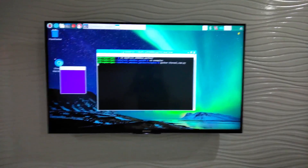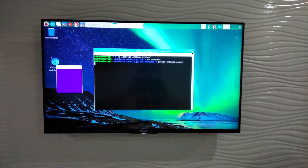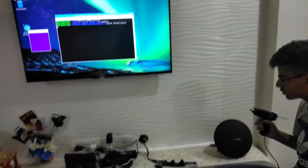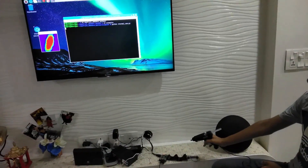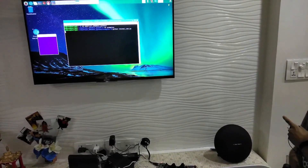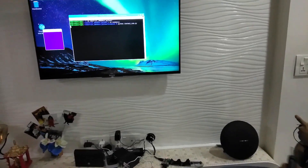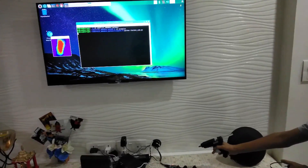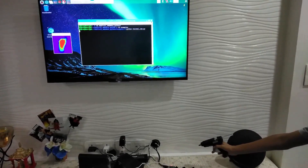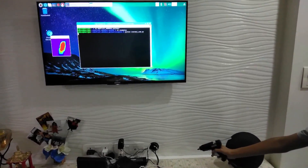Now we will show the working of the thermal camera using a glue gun, as the glue gun has a high temperature at its tip. I will bring the glue gun in front of the camera and it will detect it, and when I remove it, it will become normal. As you can see, when we bring the glue gun to it, the red shows the maximum temperature as the glue gun has a high temperature, and the blue shows normal temperature.